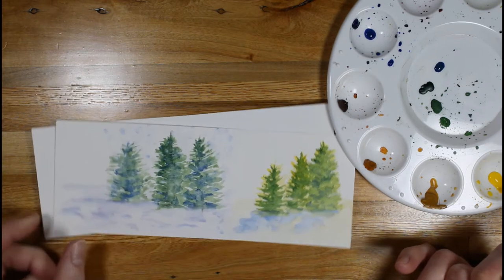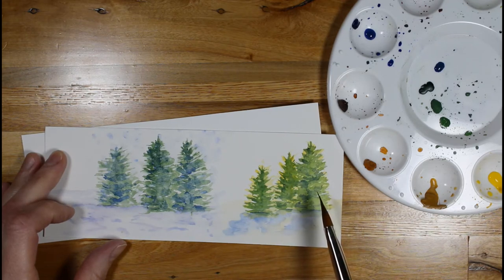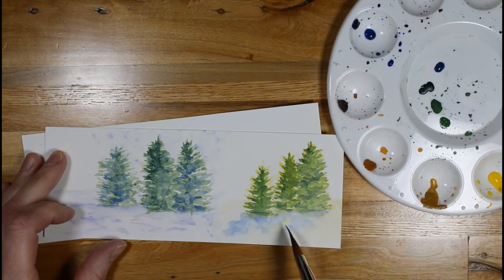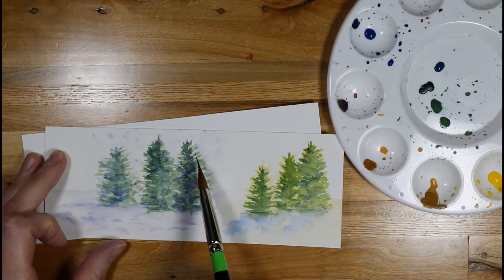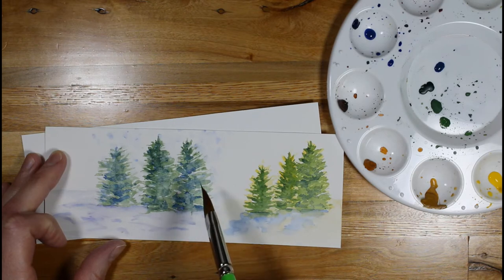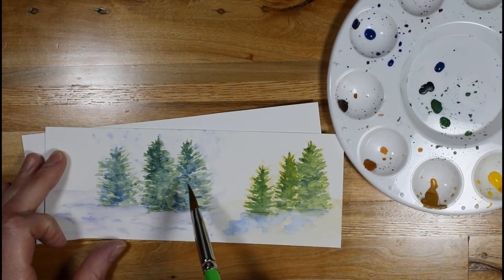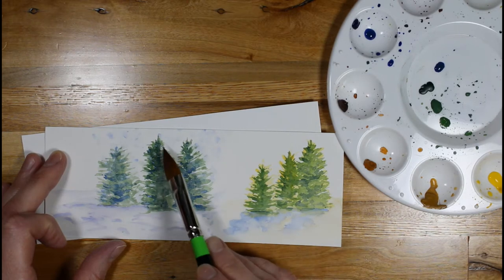As you can see, I do an underpainting of yellow — it looks like a warm sunny day. If I just go ahead and paint as is, this would just be green. I've applied the green paint with water on top. Green does not soak into the paper; reds do — reds will stain your paper. But greens very much will sit on the surface.